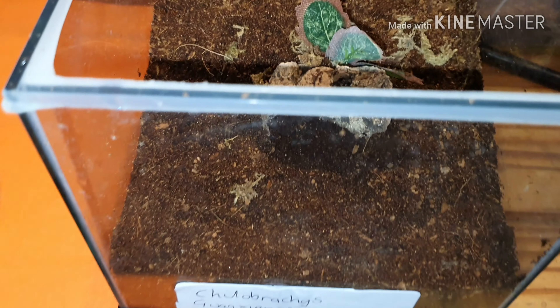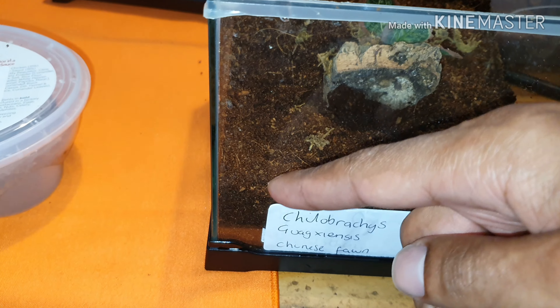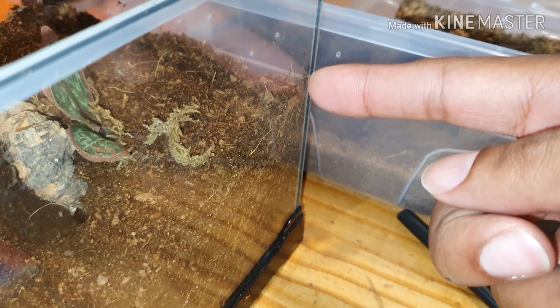Hi everyone and welcome back to my channel. Thanks very much for joining me today. This is my Chilobrachys guangxiensis — I think that's how you say it, I'm not 100% sure on that one.